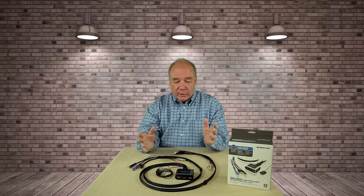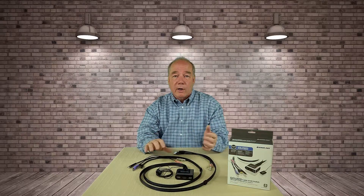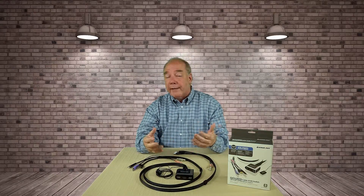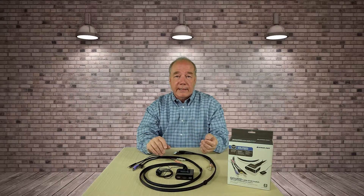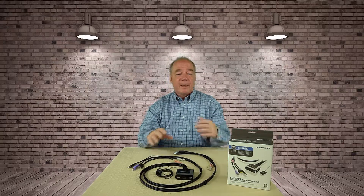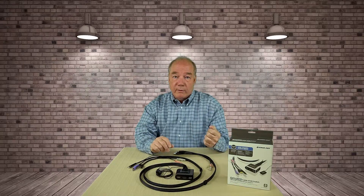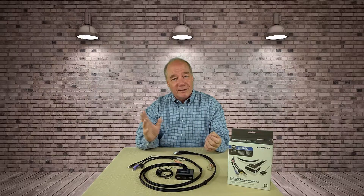That's pretty much all I had. If you have any questions about this, please drop them below in the comments. I've got a link below where you can go to Amazon and check it out if you want to buy it — support the channel, that would be great. I'll be doing a lot more reviews around this kind of technology over the next couple of weeks. If you haven't subscribed to the channel, please hit that subscribe button. And if you've got suggestions on things you'd like me to review, I'll be happy to consider them. Thanks again for watching and we'll see you soon.